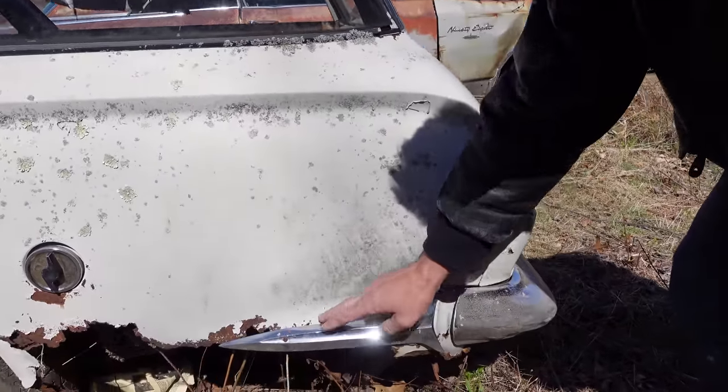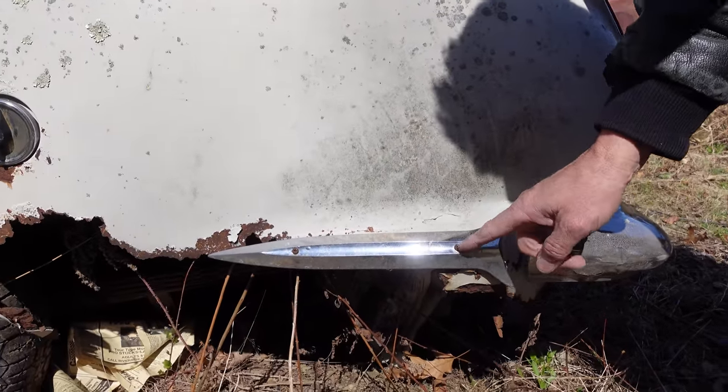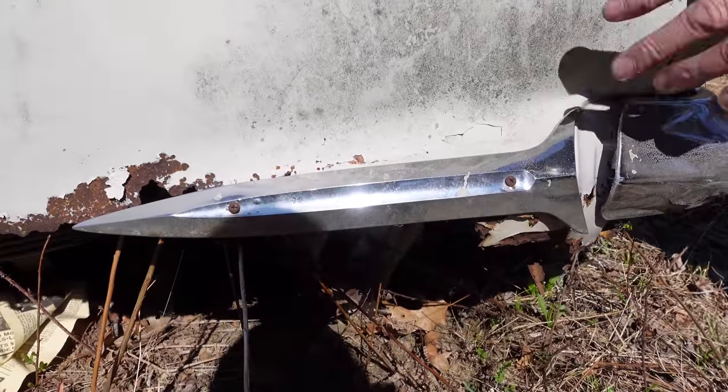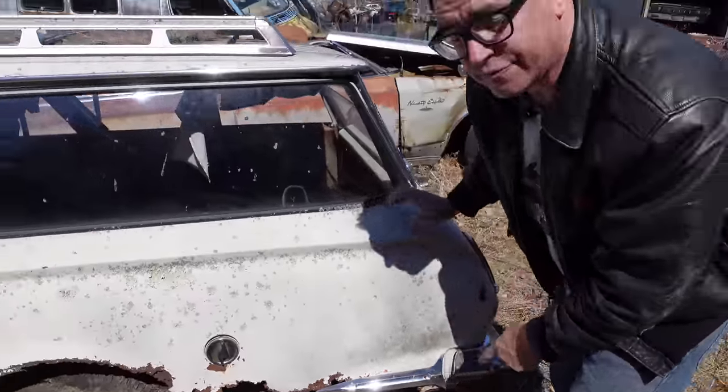This trim piece is also part of the V200 package. You can see where Bondo has been installed, and to reinstall this piece they used Phillips-head screws that were just cranked in — that's not Chrysler. But when this thing got the Bondo body repair, this was reinstalled. Again, that's V200 trim right there.